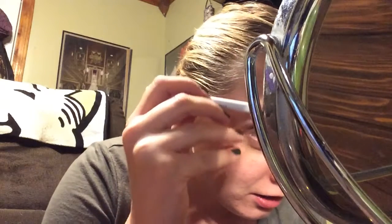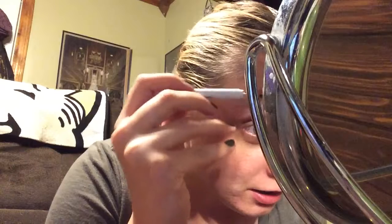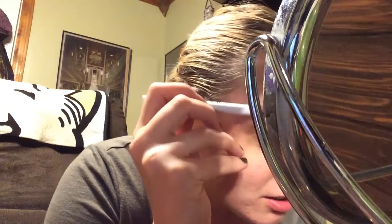I think I need to get my eyebrows done too, probably. I think you take the pencil — it looks like that. That was the spoolie. And I think you just kind of do something like this.